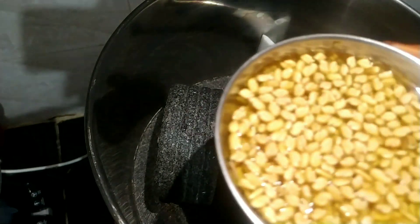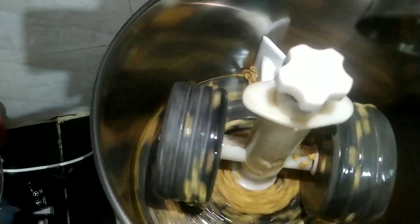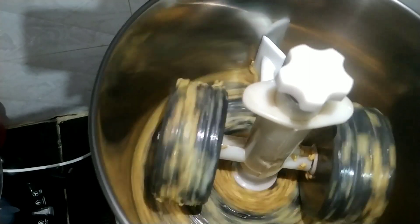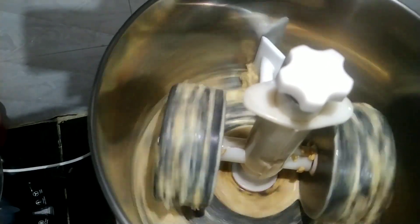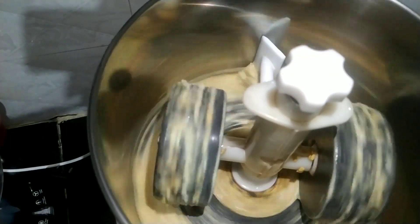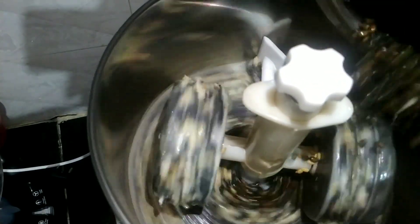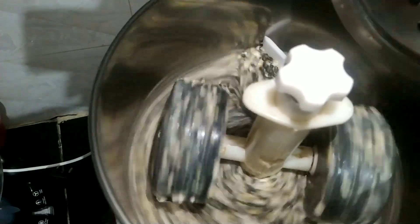Now let me show you how to grind. I usually use my own grinder. First I am putting the methi seeds in. Once the methi seeds are ground for at least one to two minutes, we will be adding the urad dal. This is black urad dal — I usually prefer to use this every time for my idli. Black urad dal is rich in fiber, so I always prefer this.